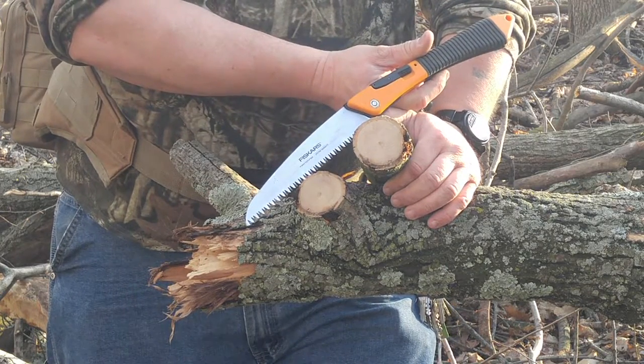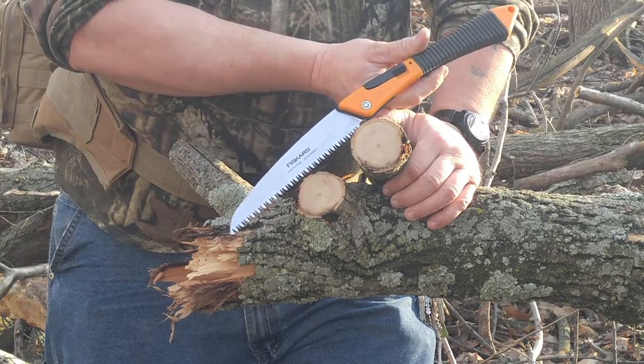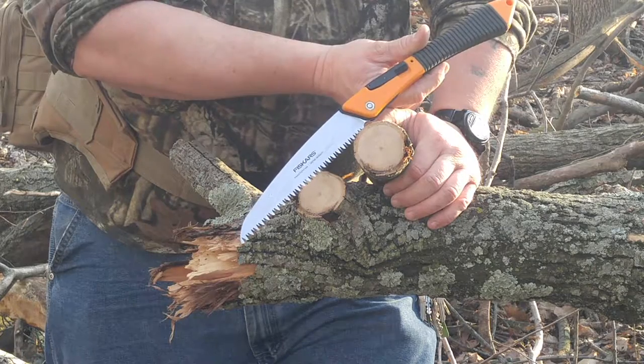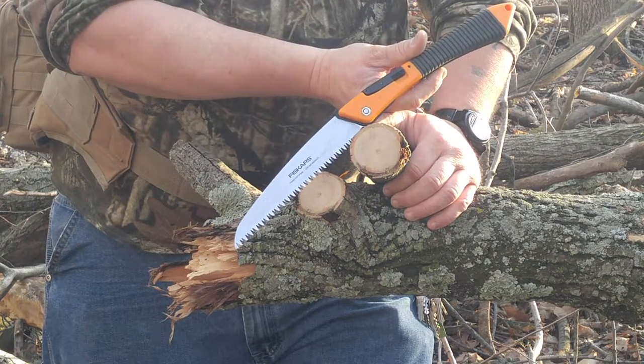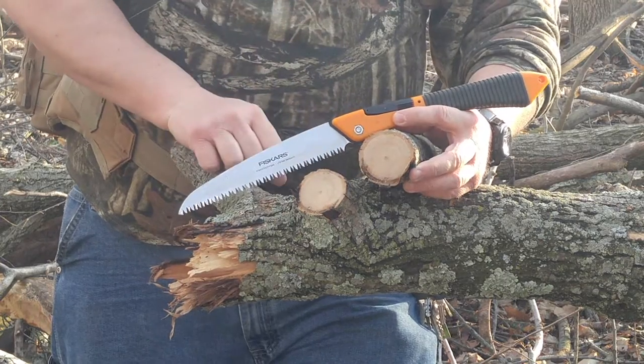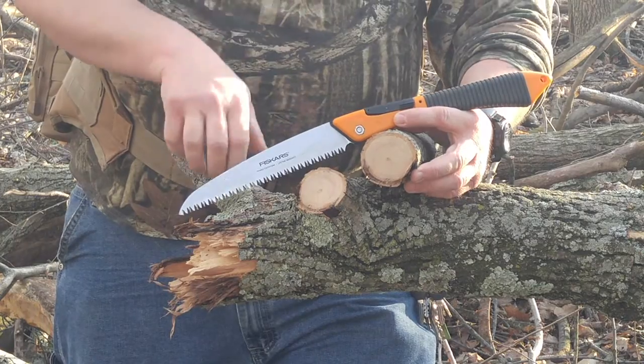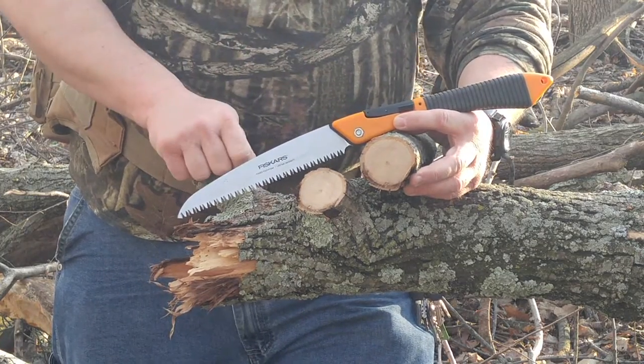I'm Mike, this is Budget Guns and Gear Reviews, and if you like what you saw today please like, share, subscribe. If you have any questions, comments, concerns, suggestions, ideas, anything at all to contribute to the conversation, please leave a comment below. Speaking of below, I'm going to go ahead and leave a link to this in the description. Thanks, come on back, maybe we'll learn something together.